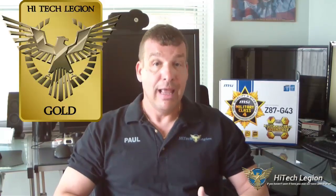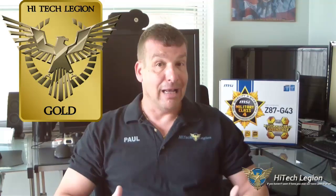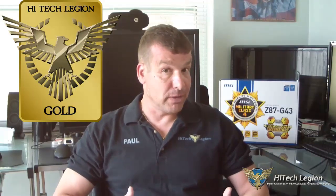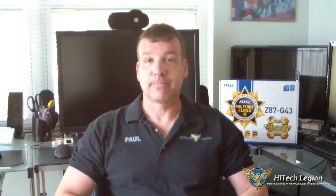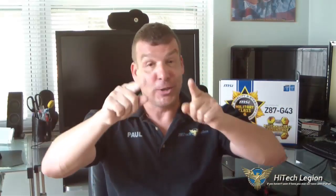We're going to go ahead and give it a gold award — yes, a gold award — and that's based on its performance, its features, and its price. Remember everyone, with over 1,000 videos uploaded, if you haven't seen it at High Tech Legion you might not have seen it at all. Make sure you subscribe to this channel; we put videos up every day.